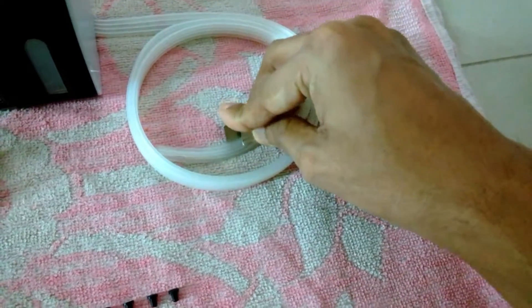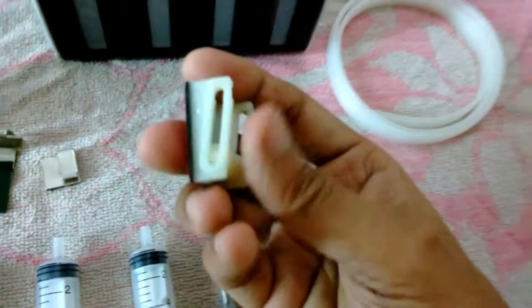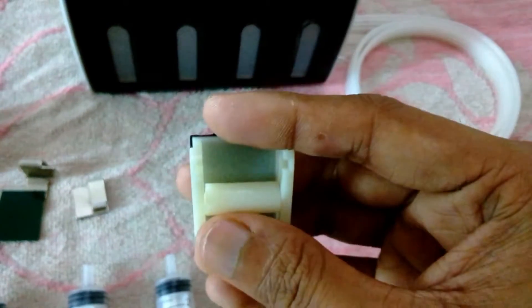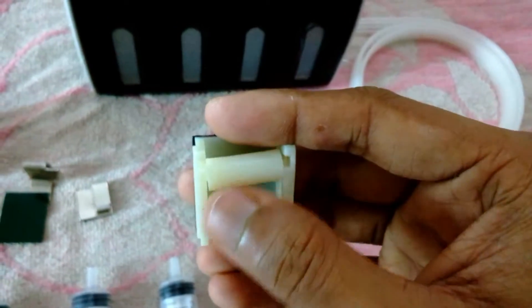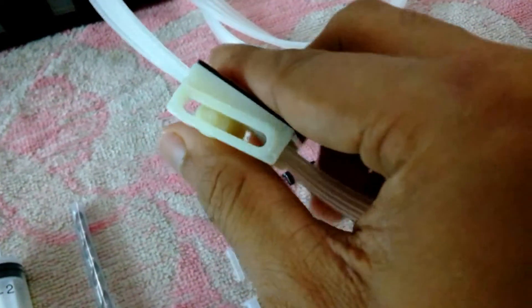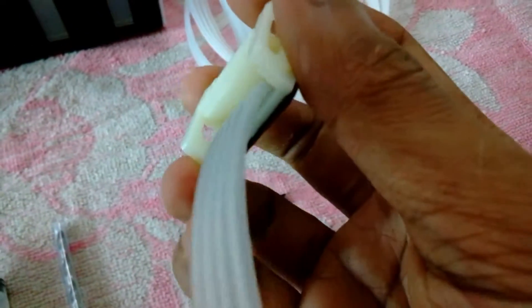This small attachment is actually a flow restrictor. When you are not using the printer it stops the flow from the ink tank — just like an IV line, you roll it down and it stops the flow of ink from the ink tank to the cartridge.